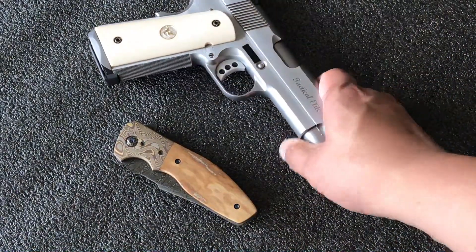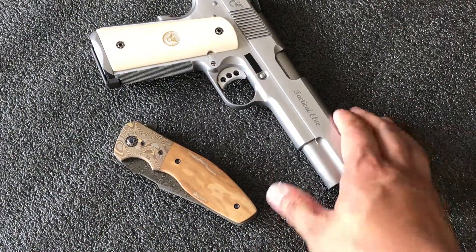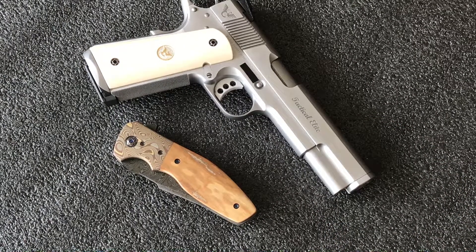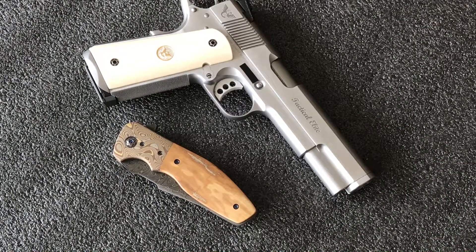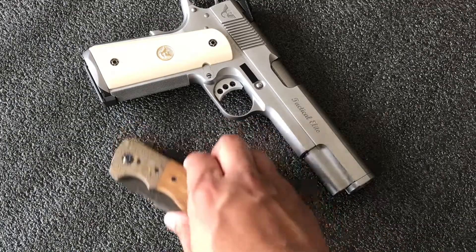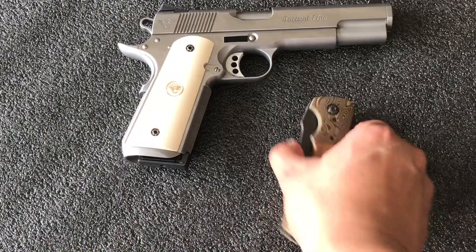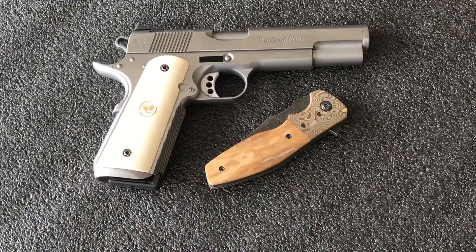This here is a Tactical Elite. It's a 1911 with all the modern upgrades that Wilson Combat can think of. Hope you guys enjoyed the video, have fun.